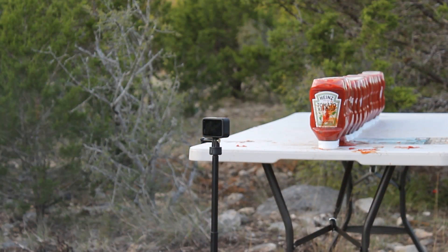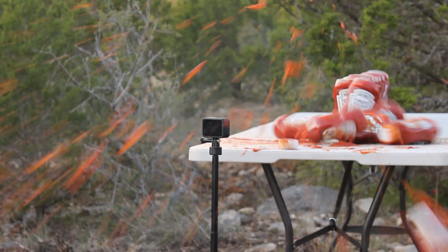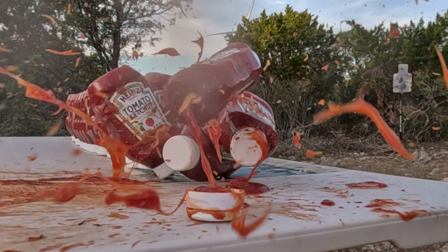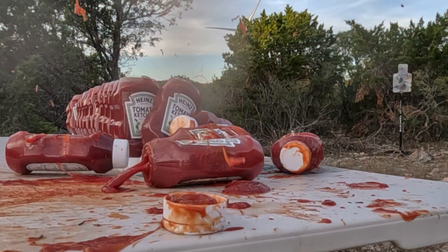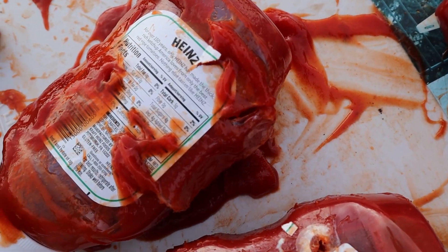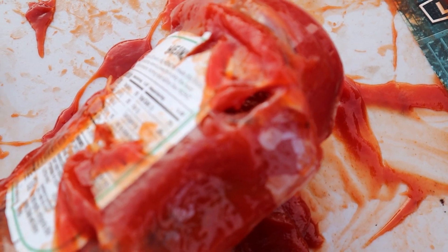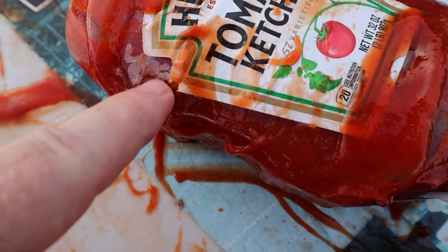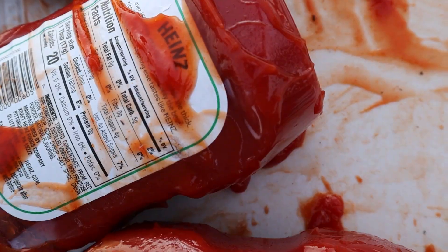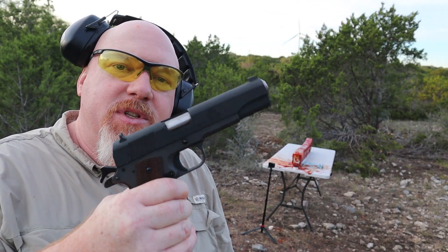Let's see what we can do with the 357 Magnum shooting 158 grain jacketed soft point. I'm not sure if this is the fourth bottle or the fifth bottle. It went in and came out right there, then went into this one, this one, this one. We've got an entry right here and on the back we might have a bullet in here — there's a bulge right there.